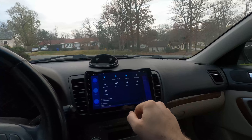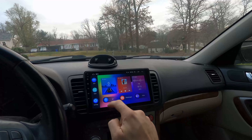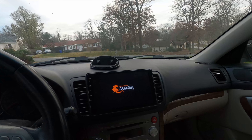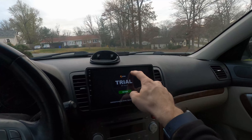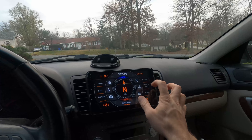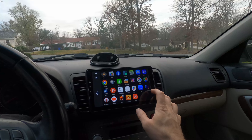If you swipe down and hit the cleanup button, it'll close any running apps and go back to the default launcher. I'll go back to the Agama launcher and open up the YouTube app.